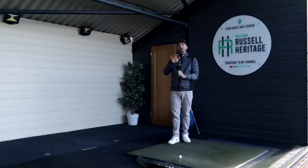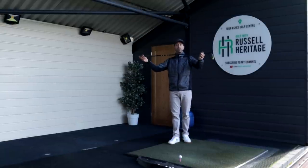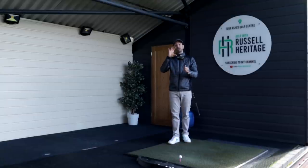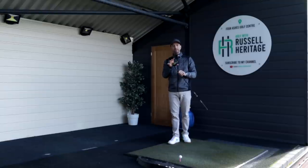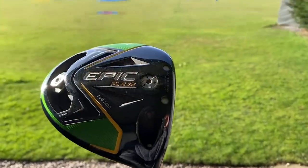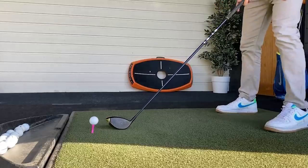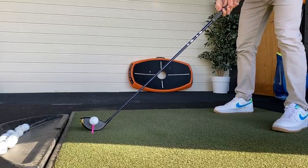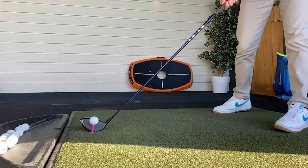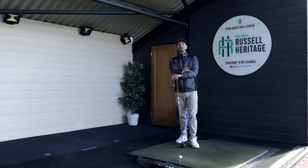Let's talk about a couple of the basics in terms of what happens. The driver is longer, so that's the first thing we have to take into consideration, and with the sheer nature of its design it's less lofted and it's a much bigger, deeper head. Obviously the first thing we have to do is put the ball on a tee, and because of the length of the club we would naturally stand further away from the golf ball as well. Those are two things you're naturally going to do unless you've completely never seen golf before.